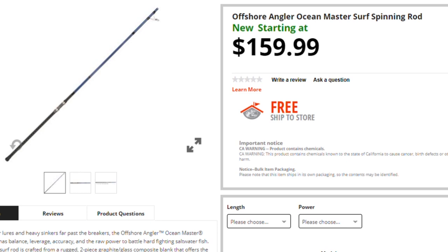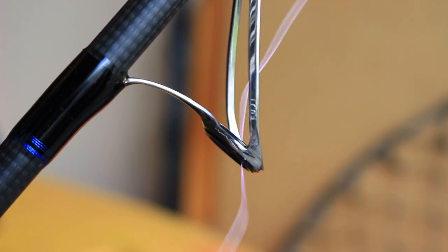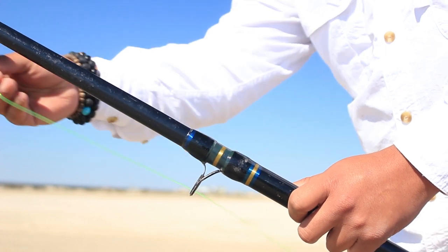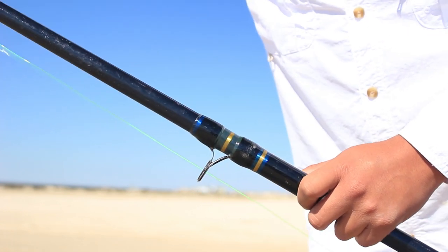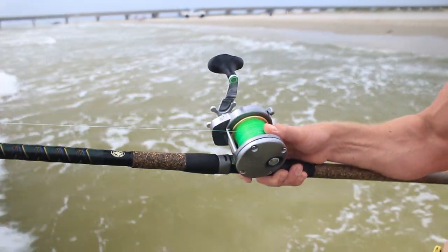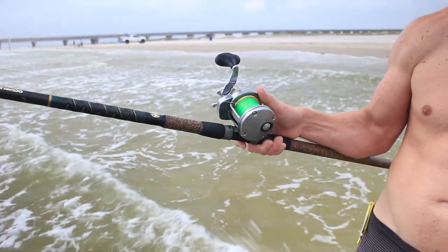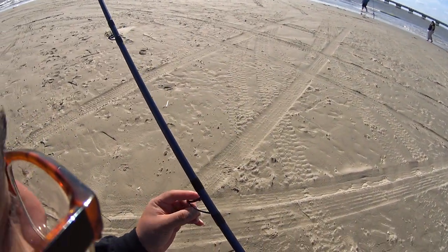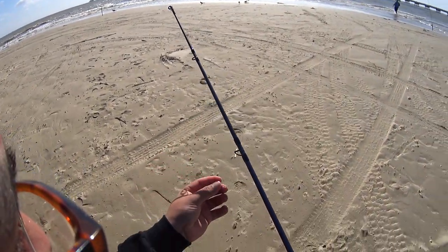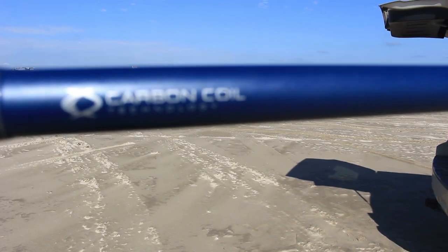I've been waiting for this rod for years. I've been calling Bass Pro for years, asking when are you going to modernize the Ocean Masters? There are all these rods coming out with new technology, new guides, better reel seats, lighter — y'all are a little behind. Sure enough, they came through and modernized it better than before. It is lighter — probably half the weight of the previous Ocean Master. Although it doesn't look as good, it definitely has better components and is keeping up with all the high-end rods out there.